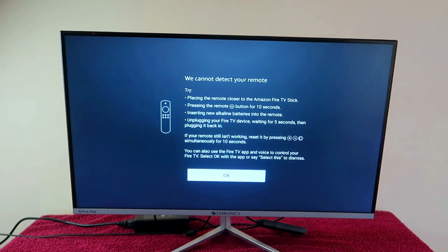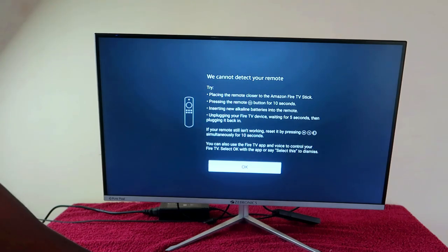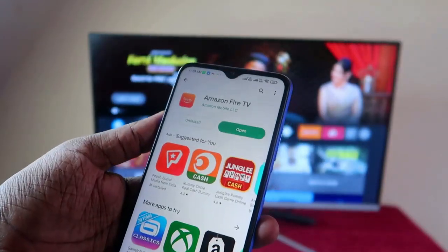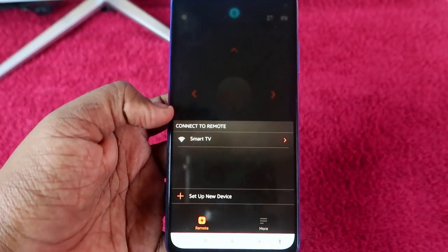In case your remote has actually failed and you can't use your Amazon Fire TV Stick remote, in that condition, using the Amazon Fire TV application you can control your Amazon Fire TV Stick so that you can continue watching your TV.